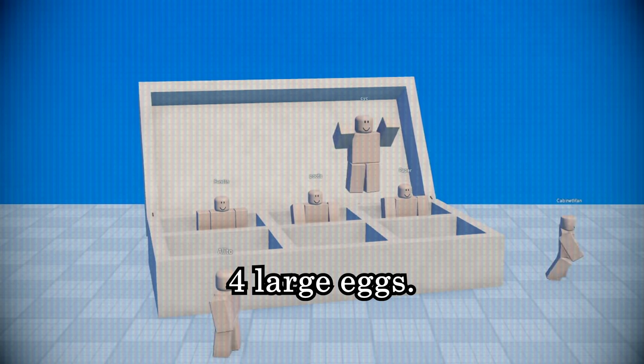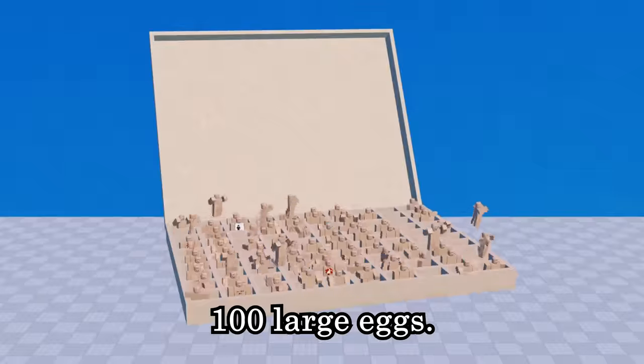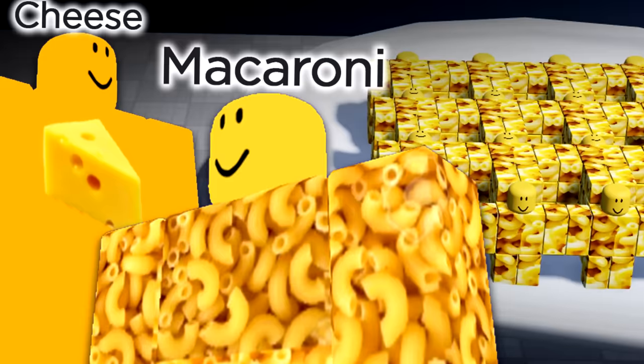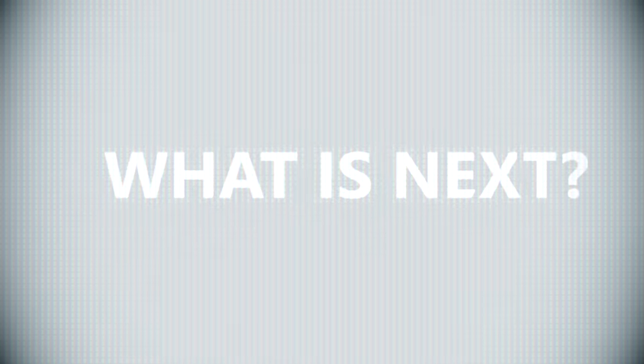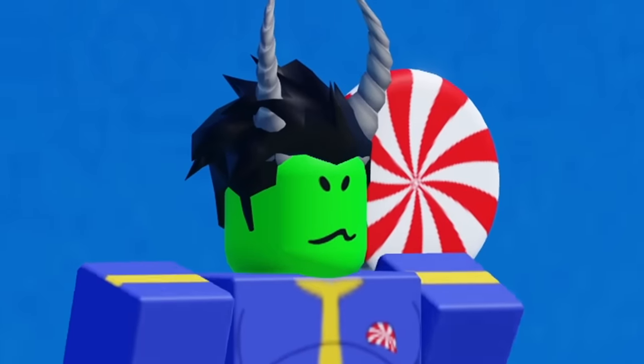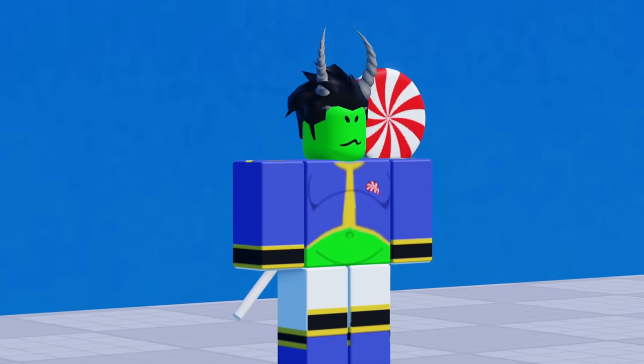I said four large eggs. I said one hundred large eggs. Losing some weight — that's what's next. Hey, I couldn't help it, you know?